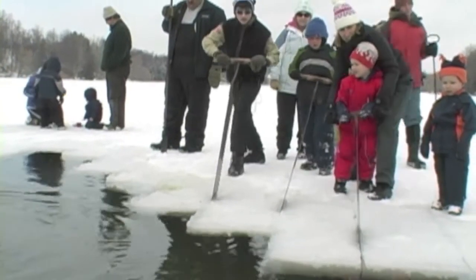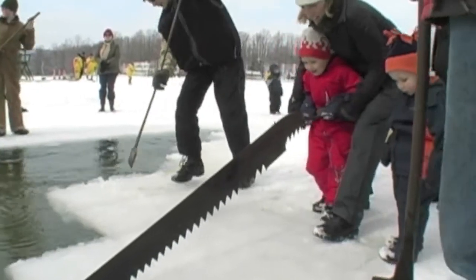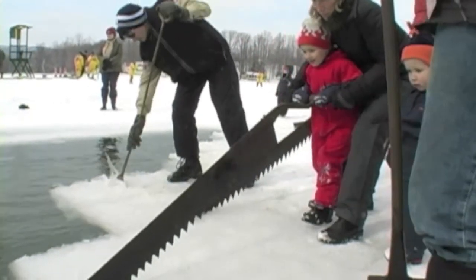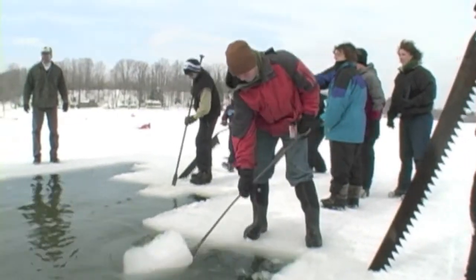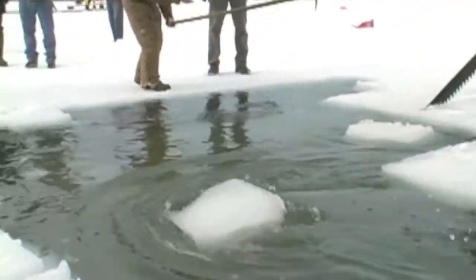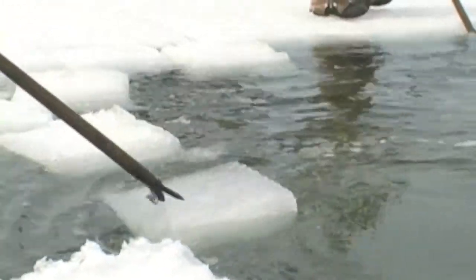We have an implement that has blades on it that scores the ice, maybe two or three inches deep, and we do that in a block pattern. It's done crossways and then the other way so that there are blocks that are about 18 inches square.